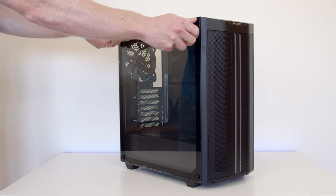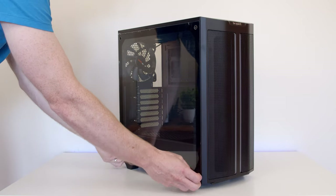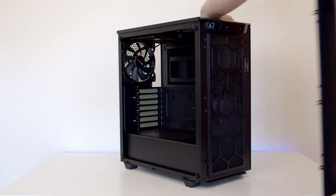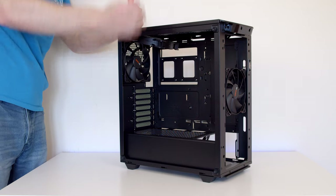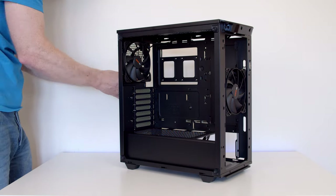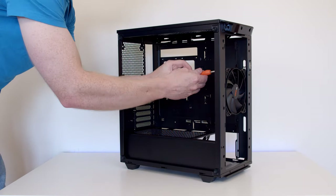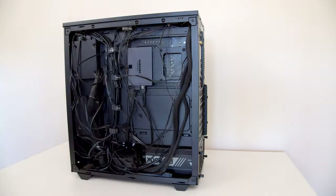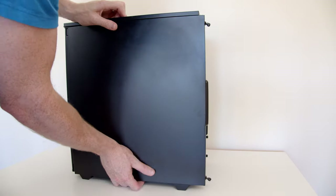Now I want to come on to my thoughts on having built in this case, starting off with what I liked. The first thing I liked about this case is the build quality. This is a really well put-together case and all the parts feel really premium. I had no issues with paint coming off the case as I'm screwing in and out the fans a number of times, as I've done a number of different configurations for the thermal testing.